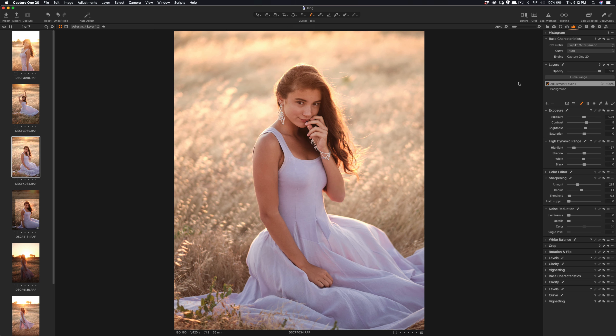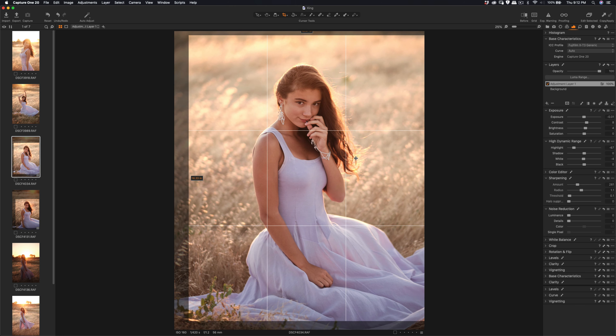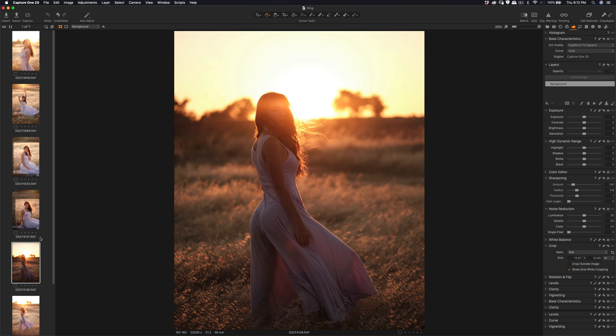Okay, that's good, and then I'm going to do cropping here. The ratio right now is 4 by 5. Let's try one with the strong backlight — this one. We don't need a lot of sharpening because it's soft light, but let me just give it a try.